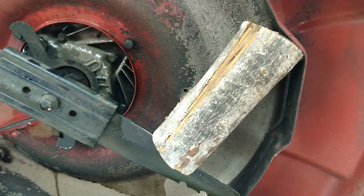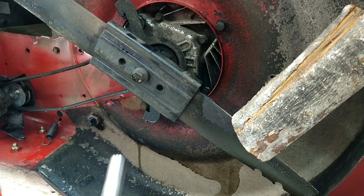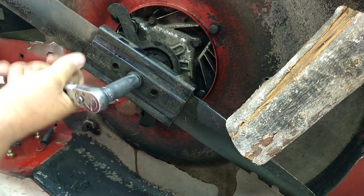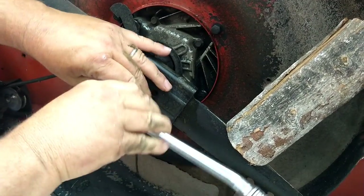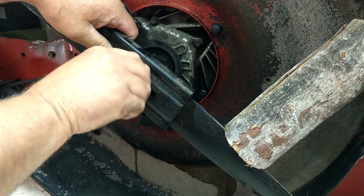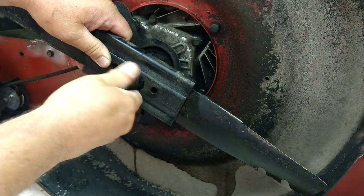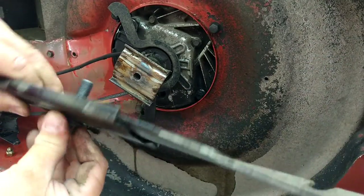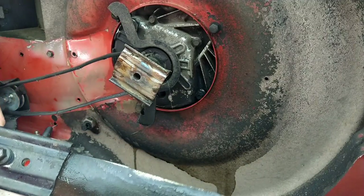Now let's tuck a block of wood between the body and the blade. With the 5/8, I'm gonna break this loose so I can get the blade off. I'll keep the bolt, the bracket, and the blade all together so there's no mistake in which way it goes on — so we know it goes that way and can't accidentally put the blade on upside down.